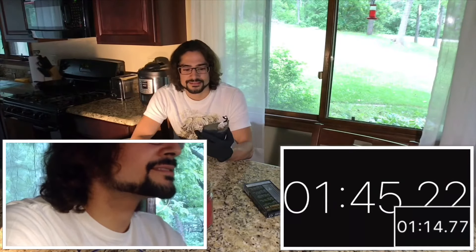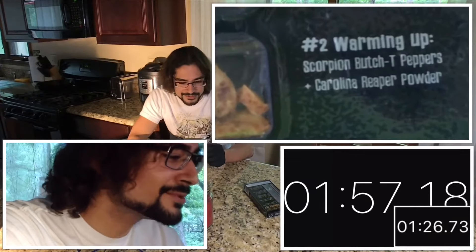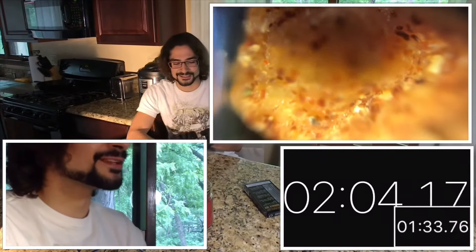Are you still filming? You're at one minute — we made it to one minute. Got another 30 seconds to go. It's 30 seconds of chewing, and then a 90-second window before going to the next one. Now for the next one, it's called 'Warming Up,' step two. It's got Scorpion Butch-T peppers and Carolina Reaper powder. And it's been 90 seconds, so let's go on to the next one.